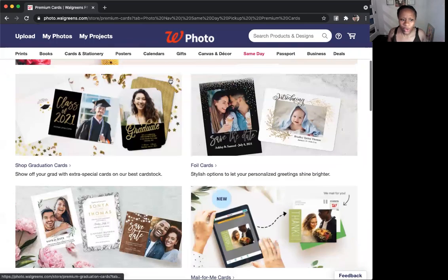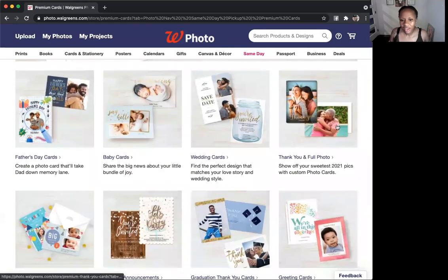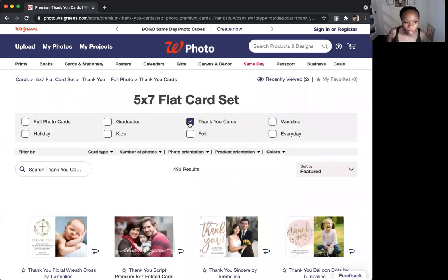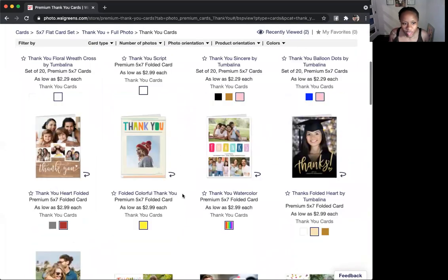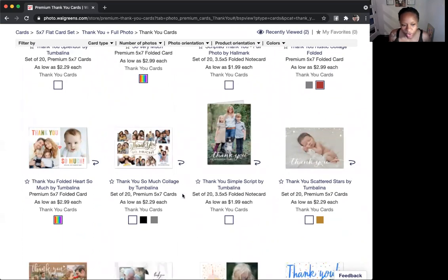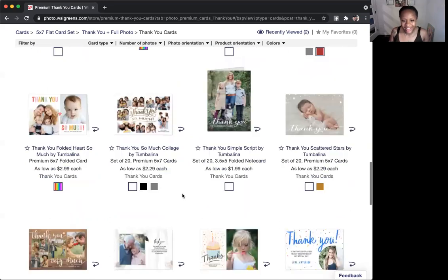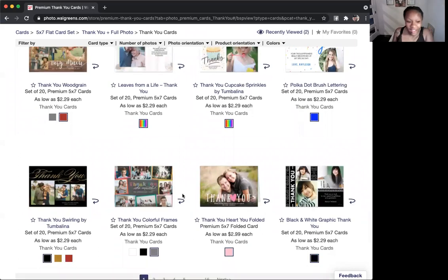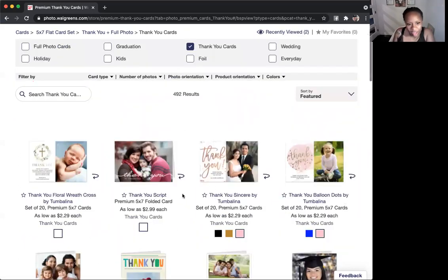So I'm going to come down and you'll see all these options. You can get the foil cards and more. I'm going to come all the way down to where it says 'thank you' in full photo because I'm doing a thank you card. I'll click thank you and it's going to show all the cards. You can click 'thank you cards' and it will sort it so you're only seeing the thank you cards. Then you can see what you want — do you want to add one picture or multiple pictures? You'll see all the different options. I like to do just a card, like a note card — but you can do an actual folded card that opens up if you want.